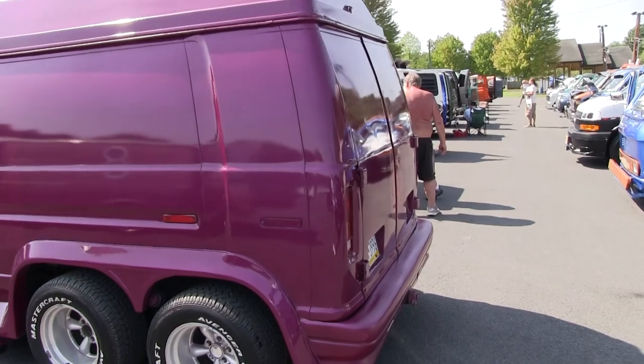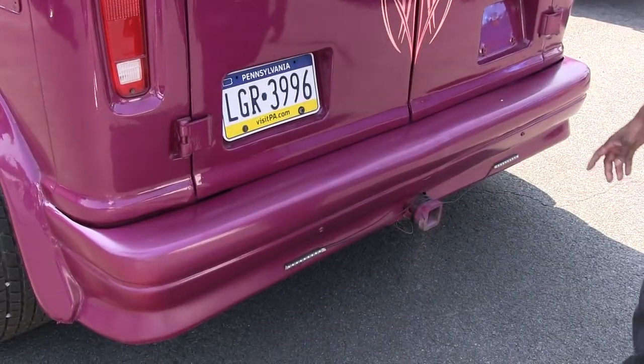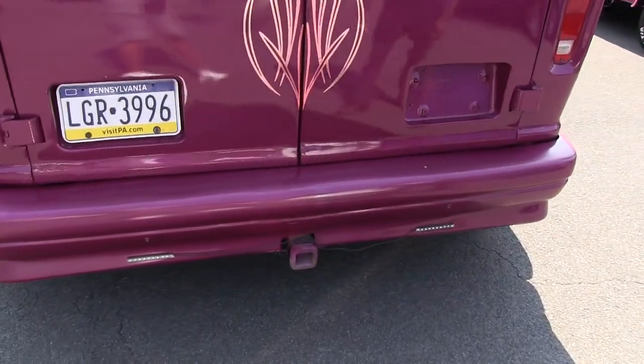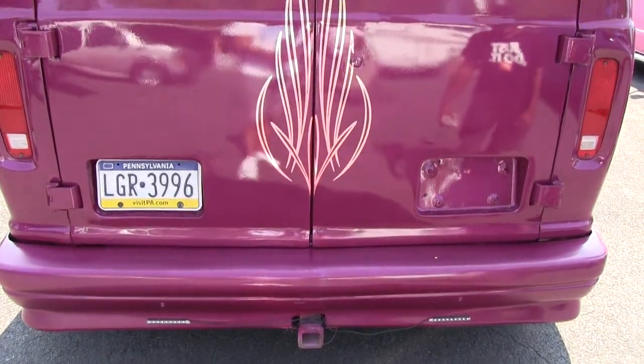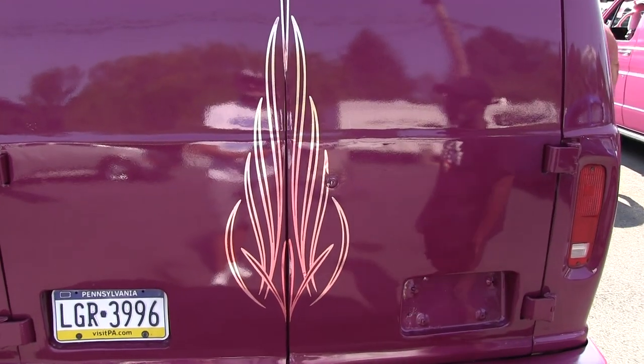As you come to the back, same thing here — we have the custom bumper cover, which was made up just for this van here. We have some backup lights, we're not finished with it yet. We just got them sitting here; they got to wire it up and finish that up. But we got a little custom sticker here that we put on the back just to give it a little look.